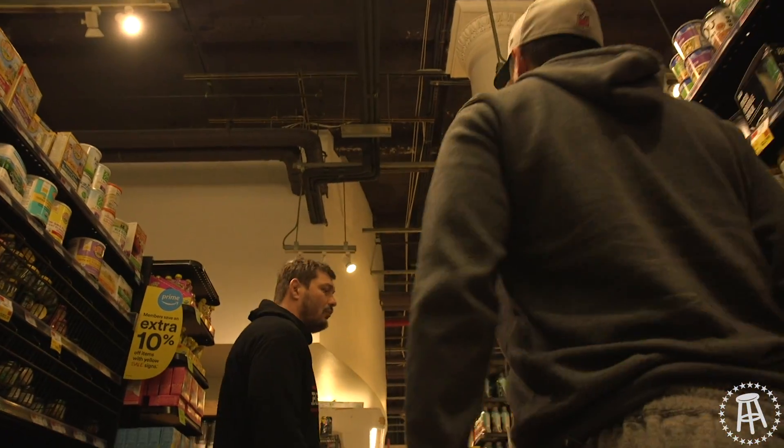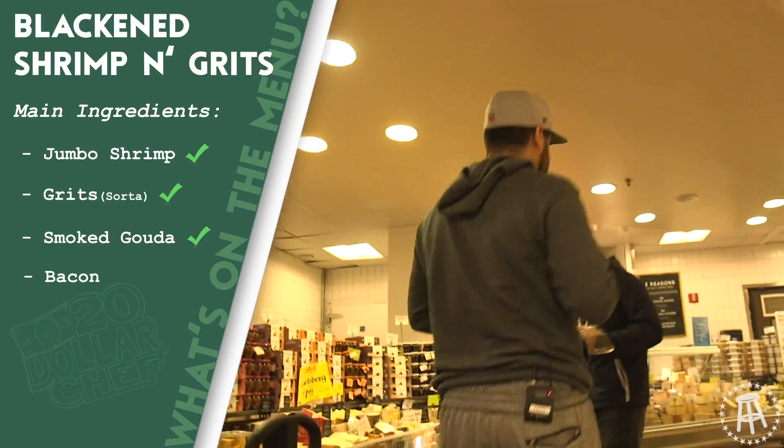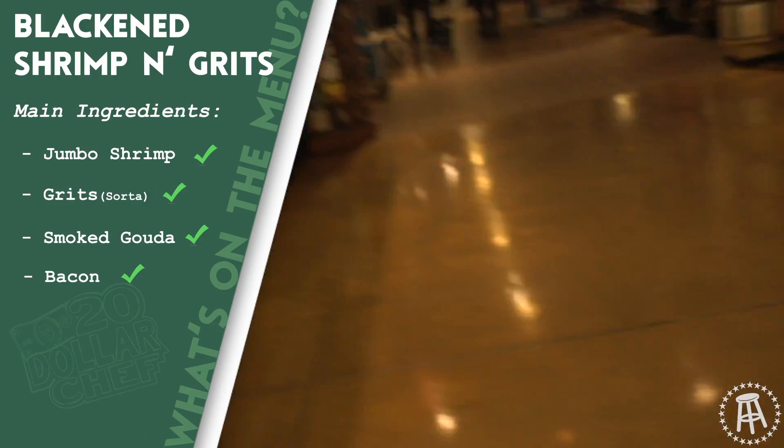The cheese. Cream cheese. Smoked Gouda. I love a nice smoked Gouda. We gotta get bacon — I forgot to get bacon up there. Grab that. All right, we're done.